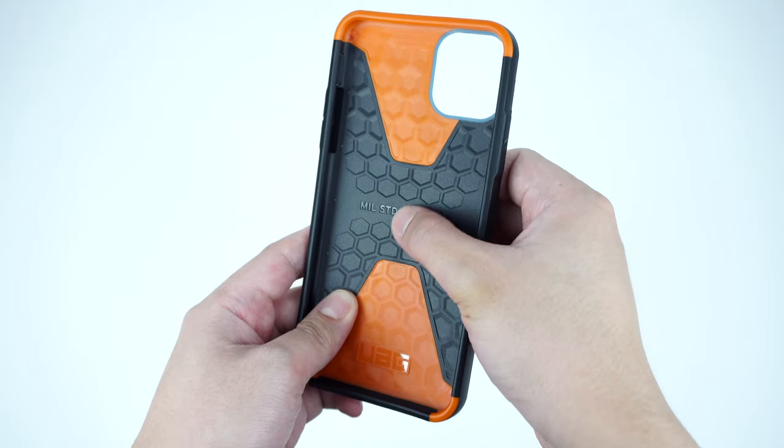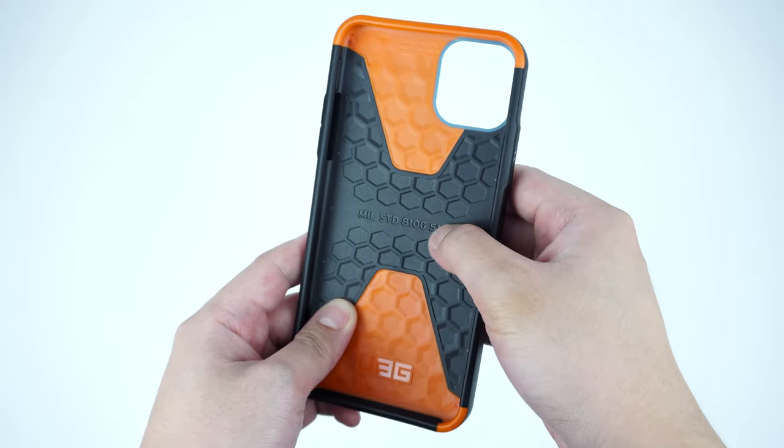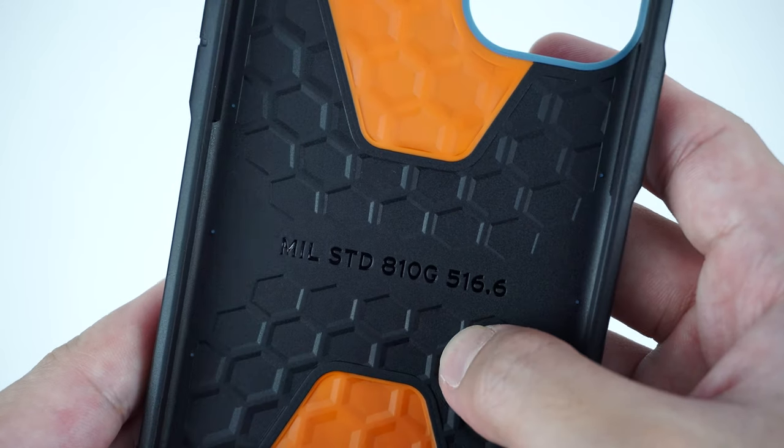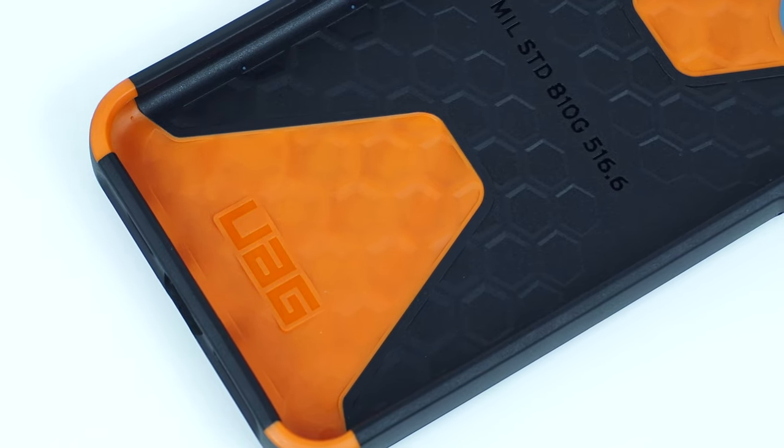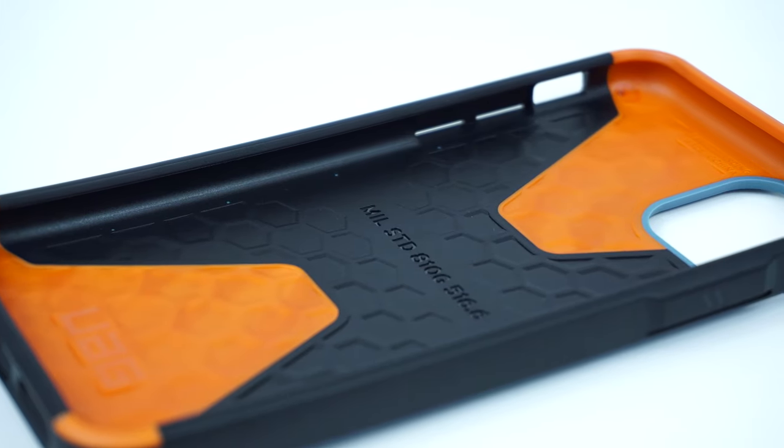Looking at the interior part of the case, it has shock-absorbing honeycomb patterns that cushion the back glass of your iPhone — a combination of a hard plastic polycarbonate case frame and a soft rubber material that goes over the top and bottom for protection.